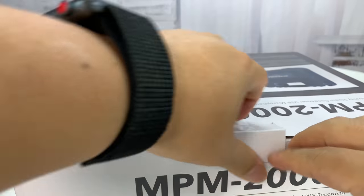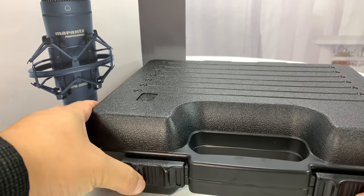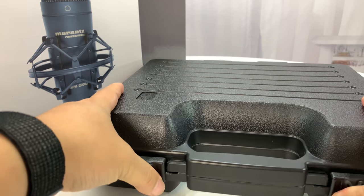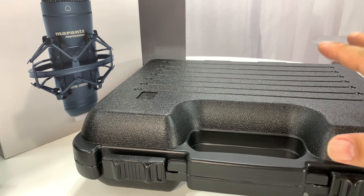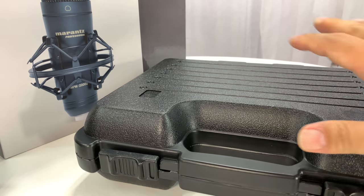I thought it looked pretty exciting because it comes with one of these noise isolation mounts on it. When I do my live streams and whatnot, I use a USB mic to my computer, and I kind of wanted to see how this compares to the BC Master that I use quite a bit.